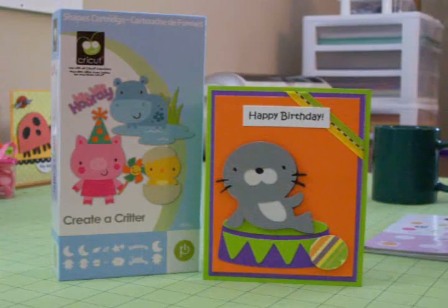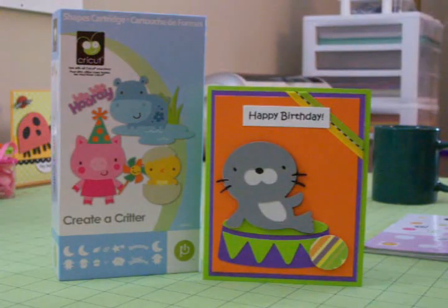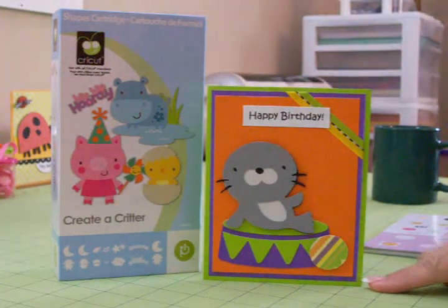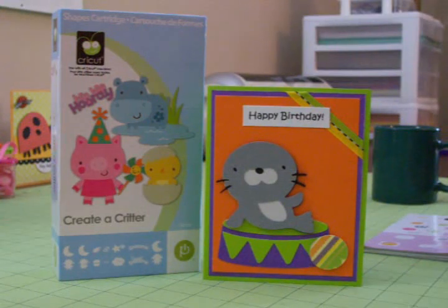Hi, everyone. You're watching Cards TV. This is Mary, and I've made another card using Create a Critter. This one is for the challenge at Paper Cuts Challenge. This week, the challenge is to make a card for a child's birthday using either a digital or hand-stamped image or a Cricut cut image of a zoo animal, and I picked this little seal because he is so doggone cute. I just love him.